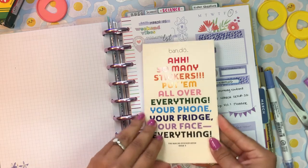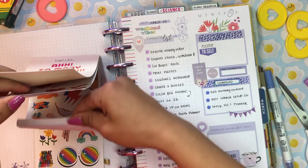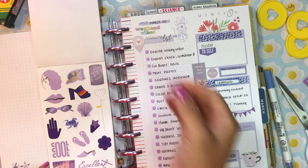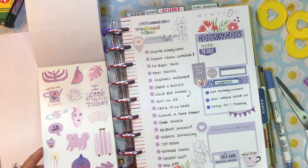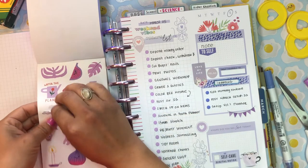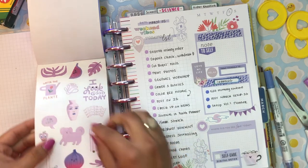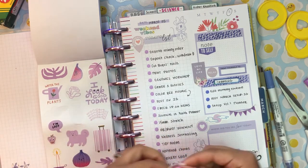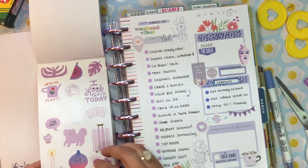I want to pull from my bandeau stickers — I got these from Barnes & Noble and I like how they're color-coordinated. I really want to pull for these stickers here. That's so cute — 'water the plants.' I actually don't need to water the plants because it rained this morning. Maybe I'll use this face sticker instead — this face is really cool.